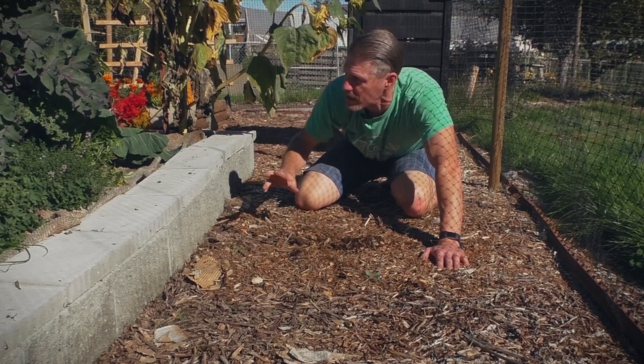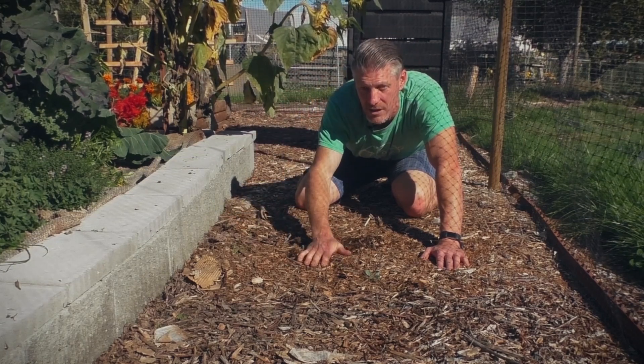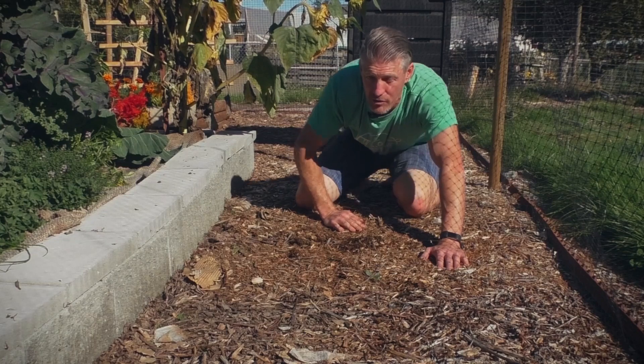Honestly and truthfully, in my other gardens I have slugs. In this garden I don't have any. So this perimeter of bark chips has been amazing — not just at holding down the weeds, but at keeping out the most prolific pests that I struggle with.